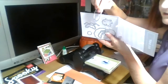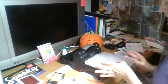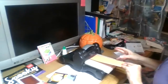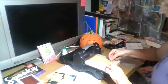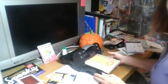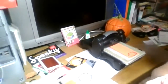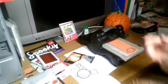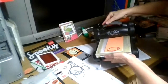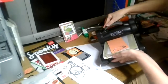I'm going to take my framelits - these are steel metal pieces. I put my first clear plate on here. You do get the clear plates when you buy your Big Shot, so you get everything you need. I'm going to line my steel die cut up with the stamp.